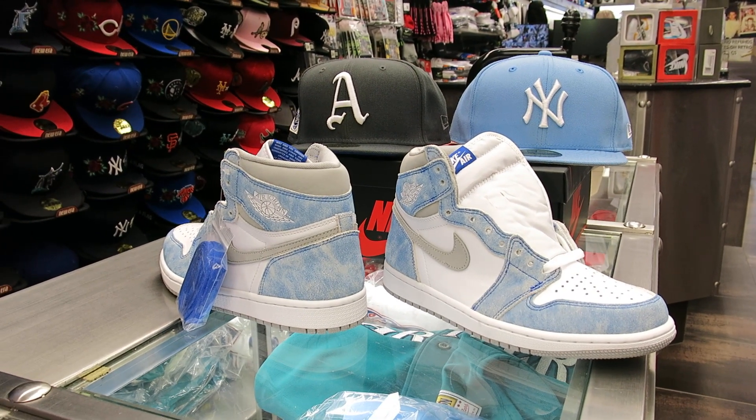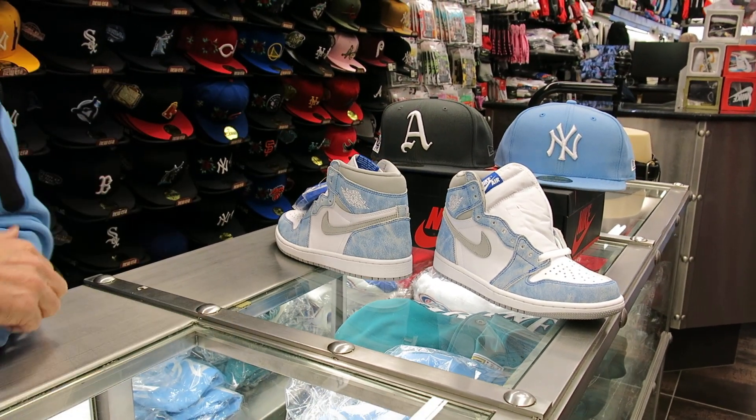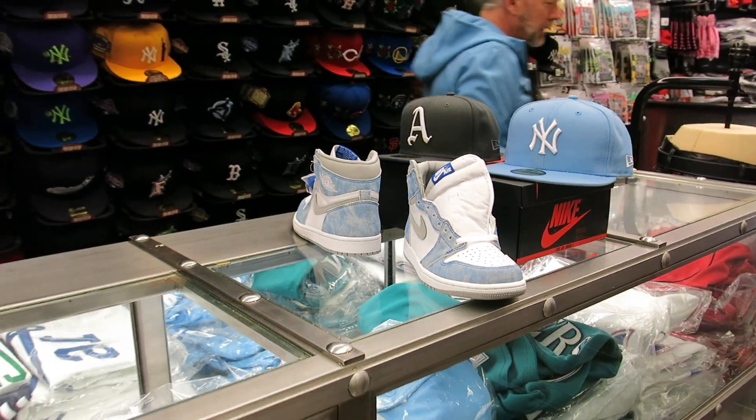These are just so, so nice. Every time I look at them, I love this shoe. It's just a great silhouette. That was a job well done by Jordan Brand with this one. So yeah, these are going to be cool — April 17th.